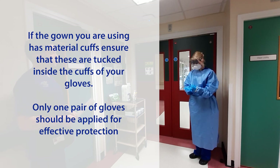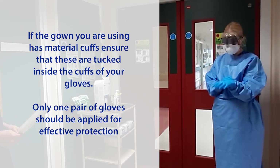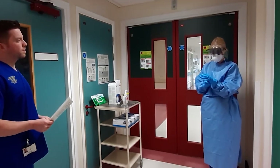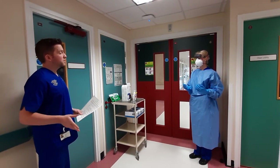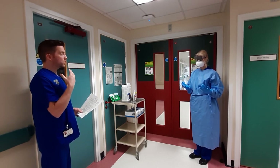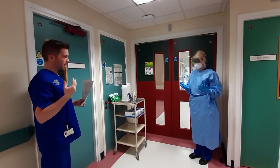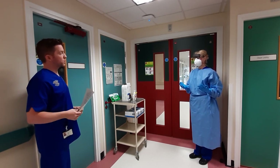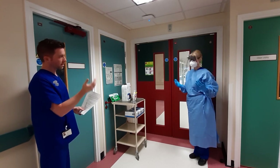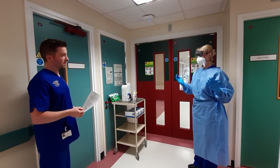Only one pair of gloves should be applied for effective protection. Last but not least, let's double check that everything is fitted appropriately and nothing is loose. Can you turn your head from side to side, up and down, and maybe exhale some air just to make sure there are no obvious leaks. Then slowly give a turn to make sure there are no obvious tears and everything is done up correctly.